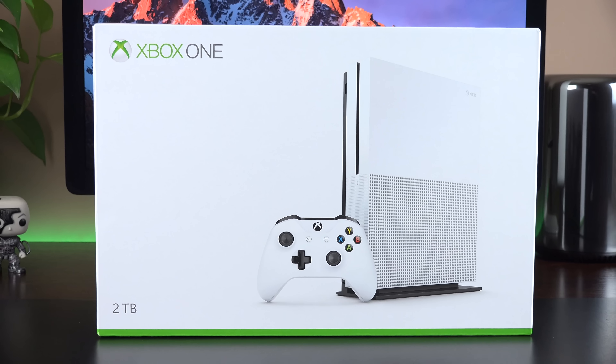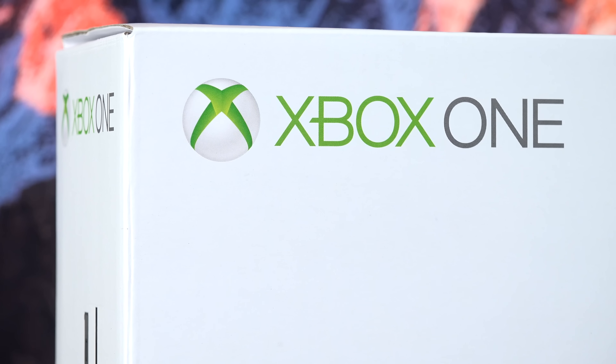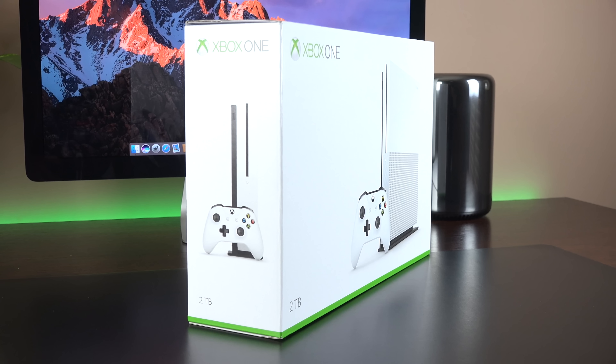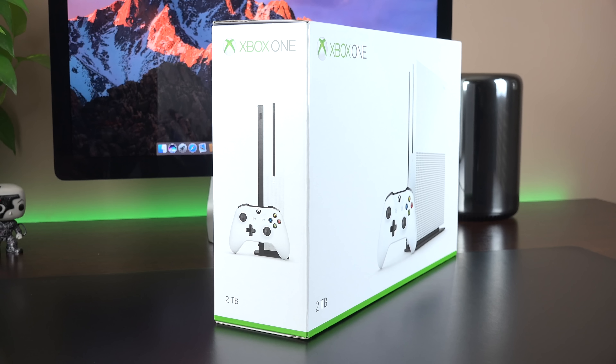What's up guys, Mike here with the Detroit Borg, with a look at the new Xbox One S. This is S for slim, because this is 40% smaller than the Xbox One that debuted a few years ago. It also adds Ultra HD Blu-ray and 4K video streaming, while also eliminating the external power supply.